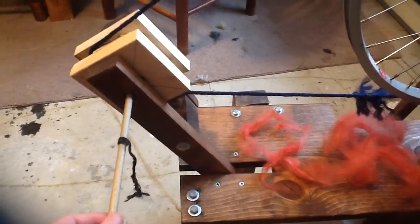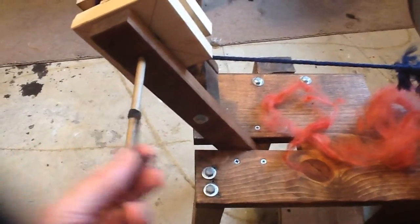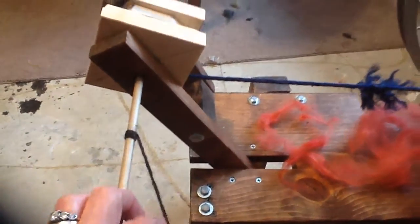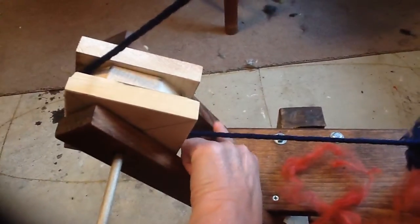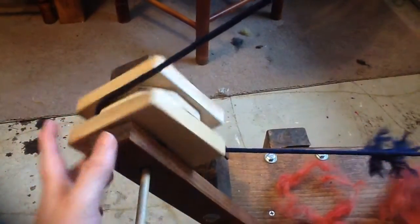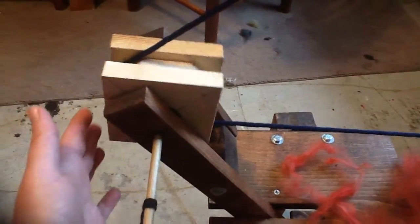A lot of people who show spinning videos some use a leader string, some do not. I suggest if you are starting, start with a leader string. This is a piece of store-bought yarn tied into a loop, looped on here so it can slide — you can move your yarn back and forth as you start to fill this up. If you hear the term 'mother of all,' that is this bracket right here — it holds your whirl. If you have a bobbin spinning wheel, then your bobbin and your flyer go here instead. We will be modifying this wheel to take a bobbin and flyer in the coming months.